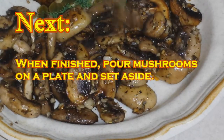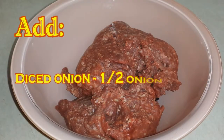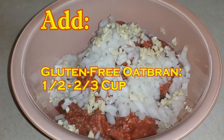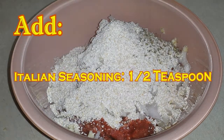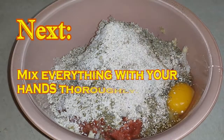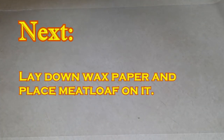Pour them on a plate and set them aside. To a large bowl add your beef, your onions, garlic, your oats, your salt, your seasoning, your pepper, and your egg. Now get your hands in and mix together thoroughly.